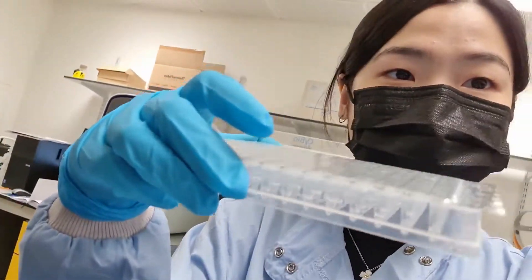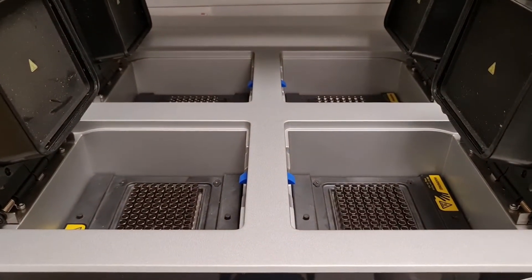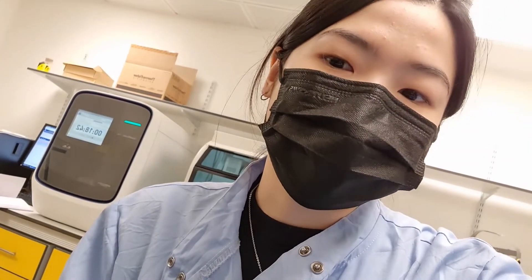Here I've got my samples in my 96-well plate and I'll be putting them into the PCR machine. I can fit a maximum of 4 plates into one machine. PCR stands for polymerase chain reaction. The reaction normally consists of your template DNA — which you want to amplify — then primers, a forward and reverse primer, a DNA polymerase (in this case I'm using Long Amp Taq), and finally some water to dilute it down.